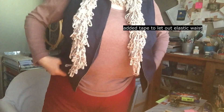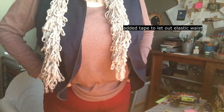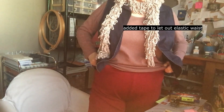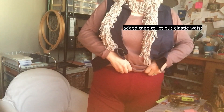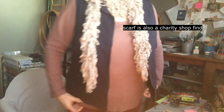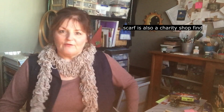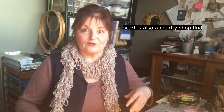These trousers are very very warm, which is great for winter, but the waist was a bit tight. It's got those big thick elastic so I just snipped the elastic in a few places and let it out a bit — it's so much more comfortable now. That might be a bit too much information but hey, whatever.